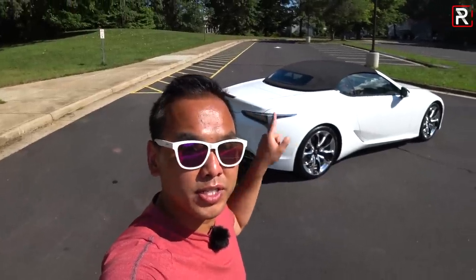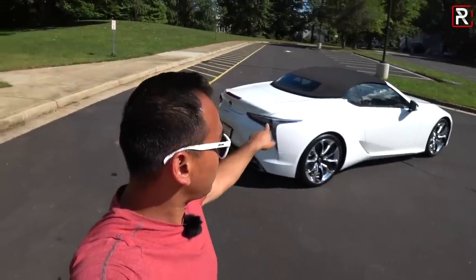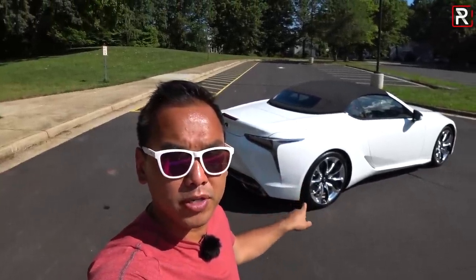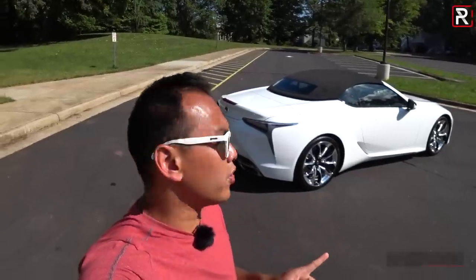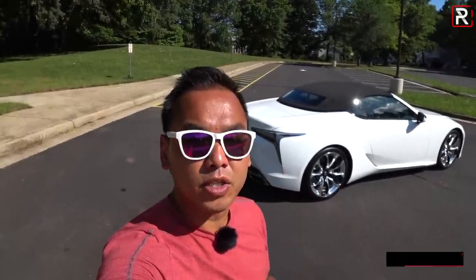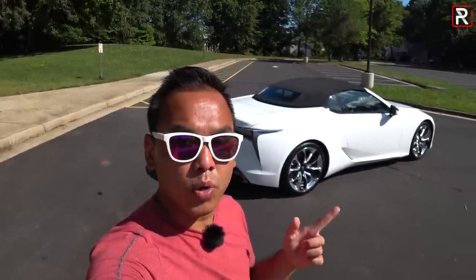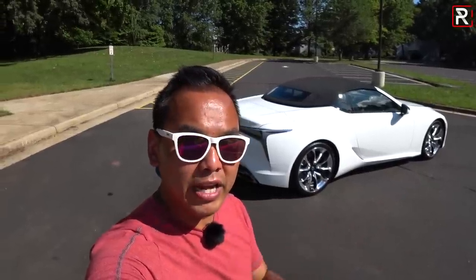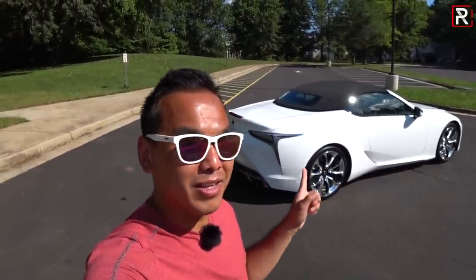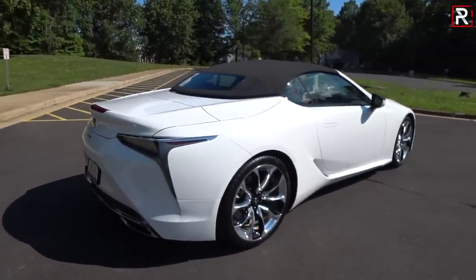For any convertible we have to talk about the rear of this thing, and as you can see she's got a big booty just like the coupe. However, Lexus decided to go with a soft top — a cloth soft top — which I'm actually glad they did. The old SC430 had a hard top and it just never really looked right; it always looked frumpy from all angles and was very complex and very heavy. This classic soft top is a much cleaner approach, and I actually don't mind the way this thing looks with the top down. Let me first show you guys a quick walk-around so you can see how this car looks in the sunlight.